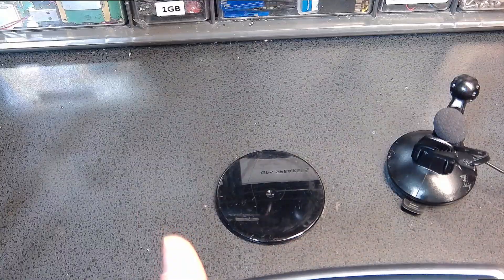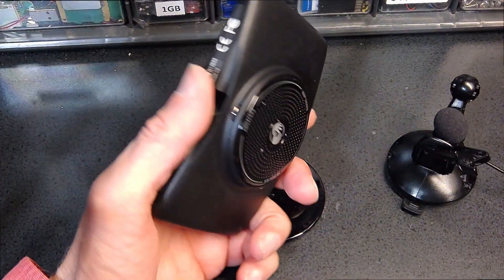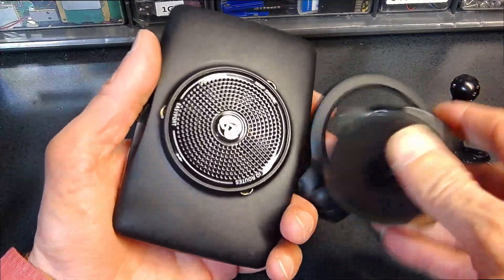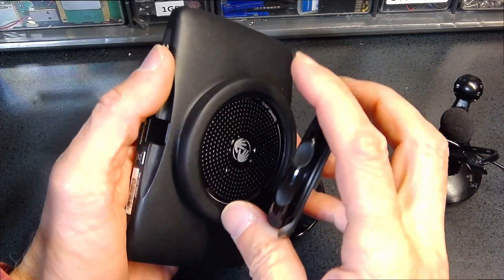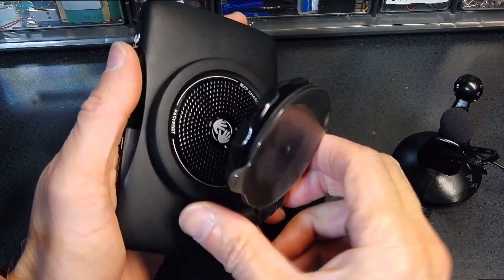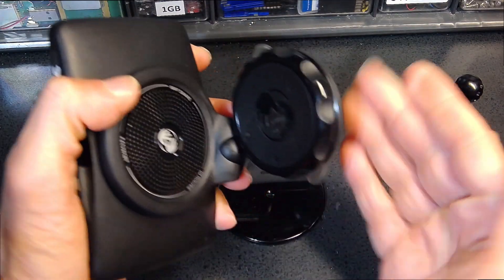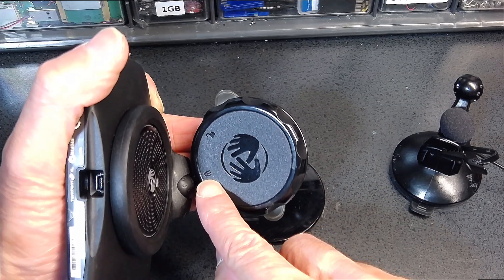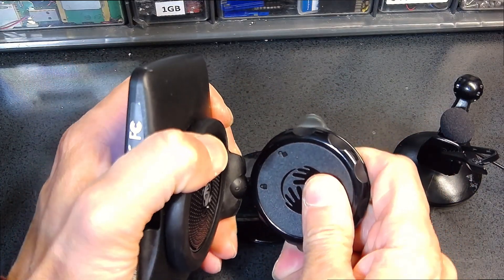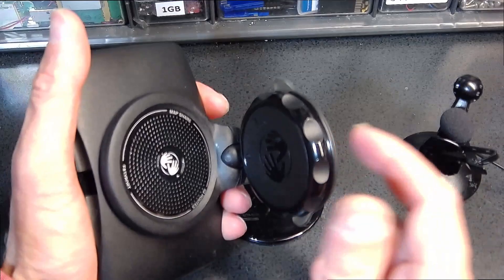The first thing we need to know is the mounting mechanism — how do you mount this. The original mounting mechanism that comes with it looks like this. It's a suction cup, and the way it works is you let it sit on the windshield of the vehicle, then you twist it to the lock position and it snaps in there.